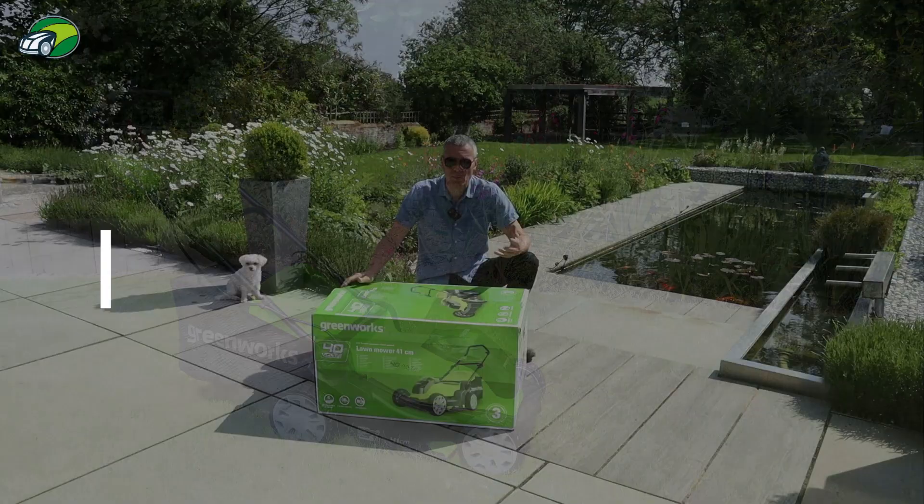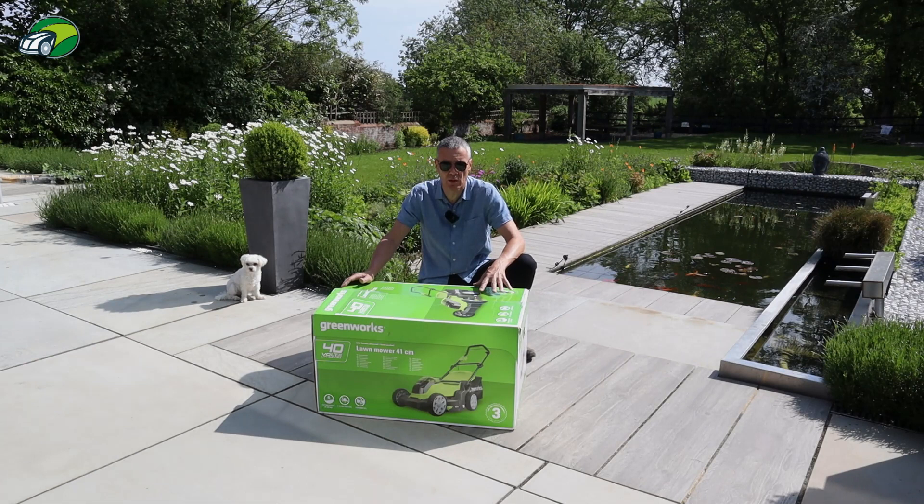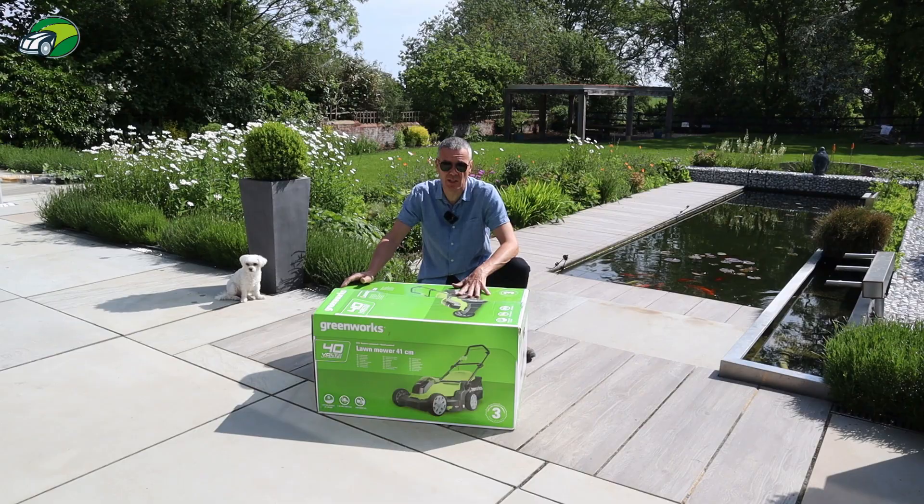So before we take a closer look at this Greenworks 40V 41cm Cordless Lawn Mower we need to get it unboxed. So let's do that now, let's see what comes in the package and then we'll go ahead and assemble the mower and see how easy that is as well.